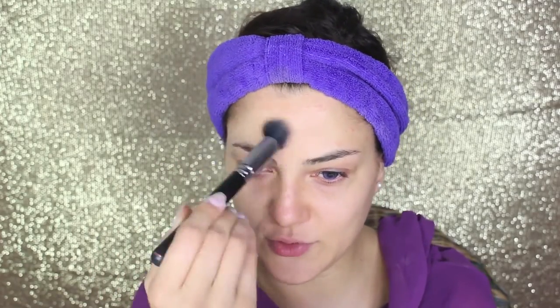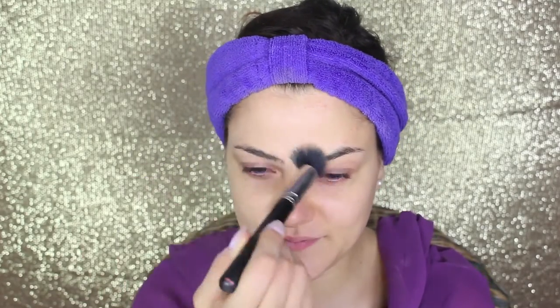I start by applying foundation on the whole face and neck. I'm using the Estée Lauder Double Wear foundation in the shade Rattan, which is a really high-coverage foundation I love. As a concealer I'm using Select Moisture Cover by MAC in number NW25, which is a warm undertone. And I'm gonna set everything in place with Banana Powder by Ben Nye.